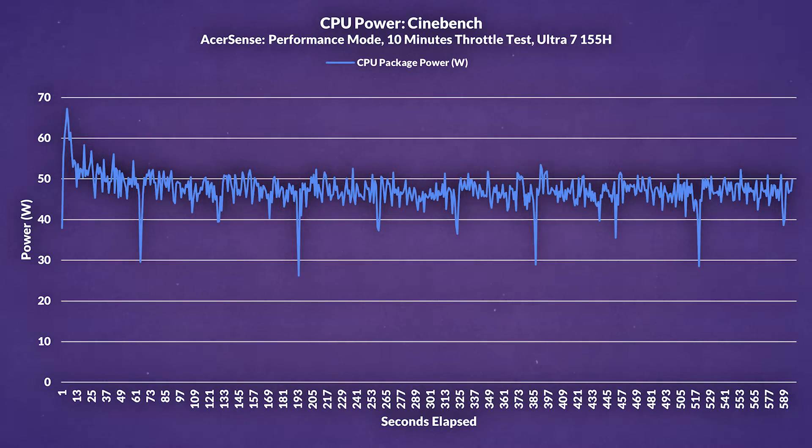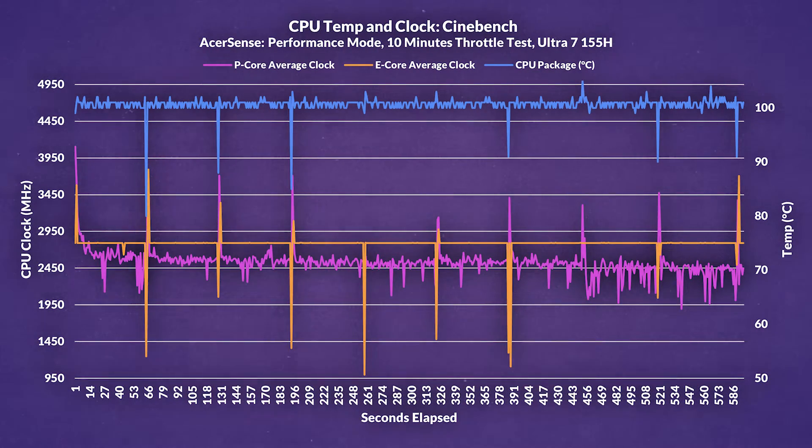In Cinebench R23, the CPU can stretch its legs a bit more, hitting a peak of around 67W and an average of 47W. But we can clearly see it dips down to 26W, which indicates some serious thermal throttling. Looking at thermals, it's pretty much the same story as Cyberpunk for the CPU — but even worse. The E cores pretty much all of the time outclock the P cores, while the CPU sat at around 101 degrees for the entire 10-minute run. The thermal performance is disappointing, and while I wouldn't entirely blame Acer, Intel's Meteor Lake architecture seems to be the real culprit — this laptop is not built to handle heavy workloads without getting hot under the collar.